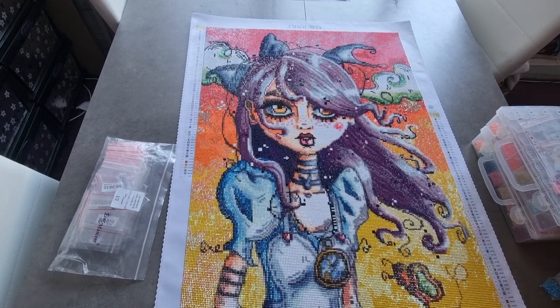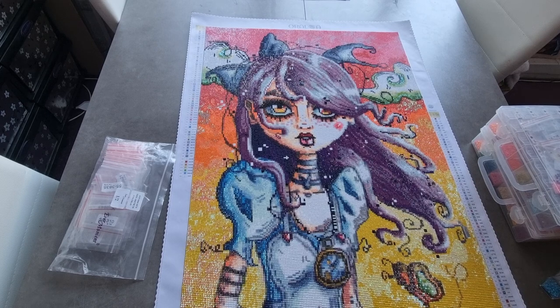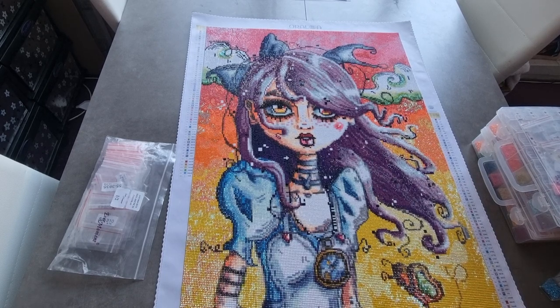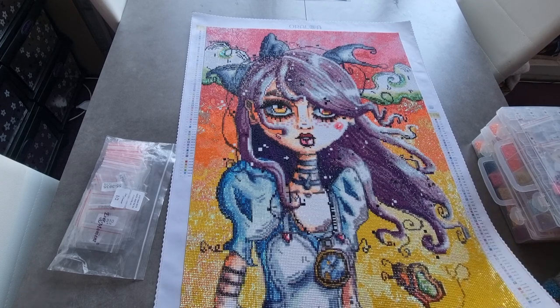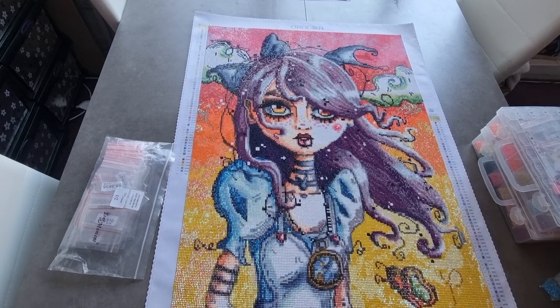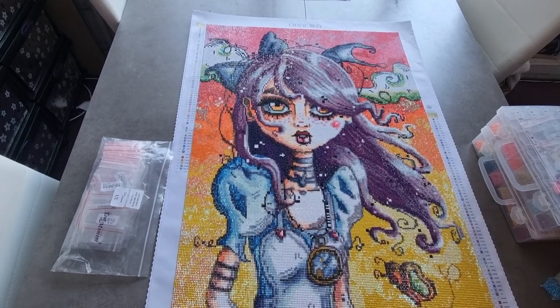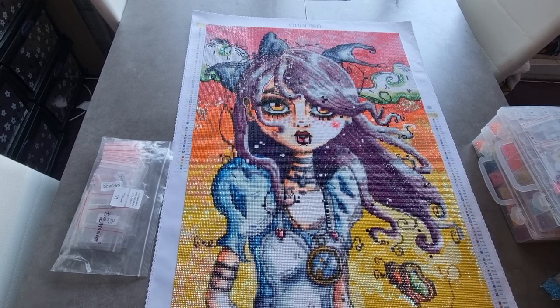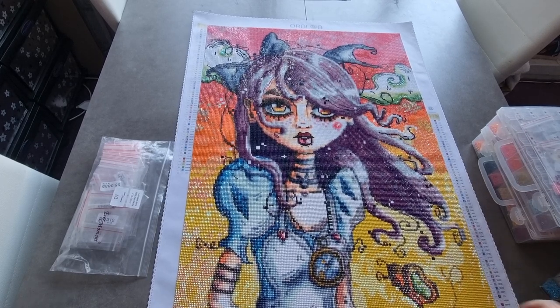So it's by - I'm really sorry, I don't know how to pronounce that name - Alison Wonderland. It's 50 by 70. I started her on the 1st and I finished her today. I want to say it's the 16th of June today. And I was working on her along with another one that I haven't finished yet, so it's my first time doing two big ones at once.